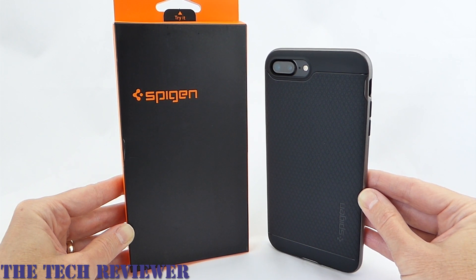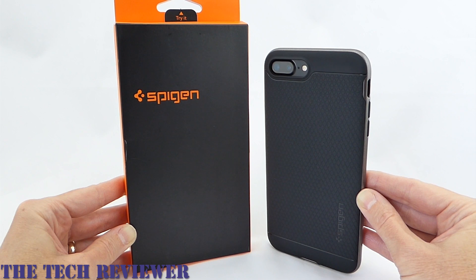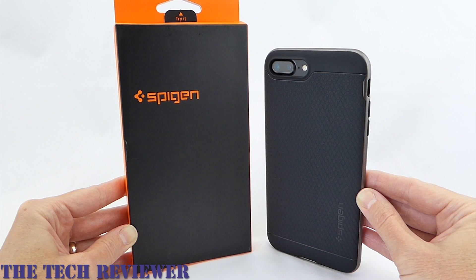If you have any questions about this case, please feel free to put them in the comments below and I'll do my best to address them. If you're interested in subscribing, I do try to put out two to three videos a week on accessories for iPhone 7 Plus, iPad Air 2, and Galaxy S7. Again this is Kristen — this is the Spigen Neo Hybrid Premium Bumper in gunmetal for iPhone 7 Plus. Have a fantastic day!